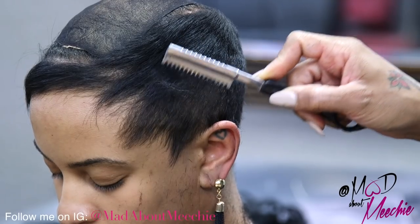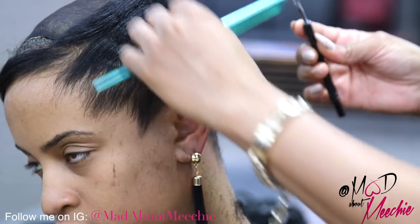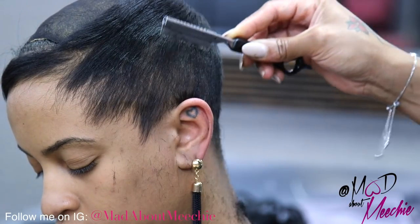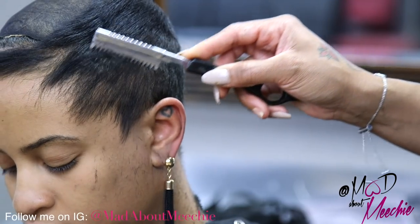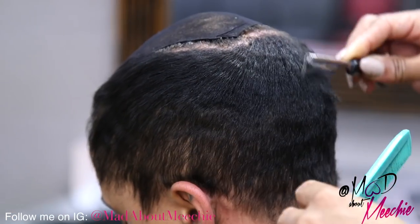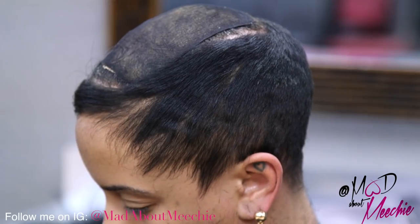The clippers will take too much off, so the razor allows me to go in and take off exactly what I need. When you're using the razor, you don't want to press hard — you want to be gentle to avoid cutting any bald spots on the client's head. We're just going to line her up.